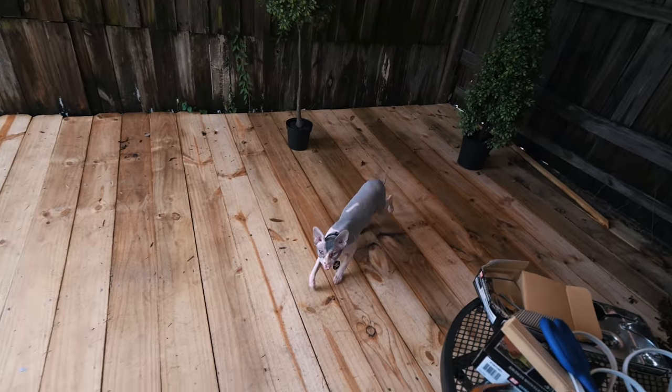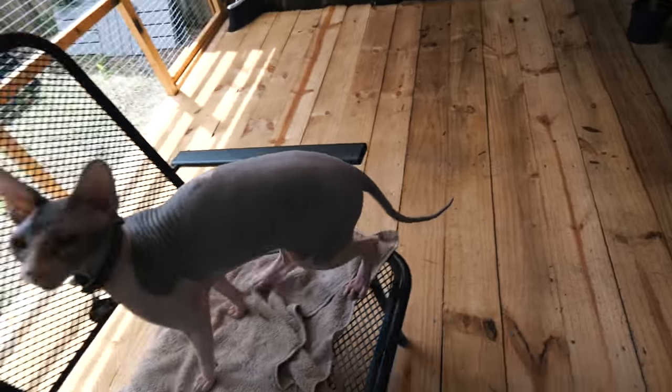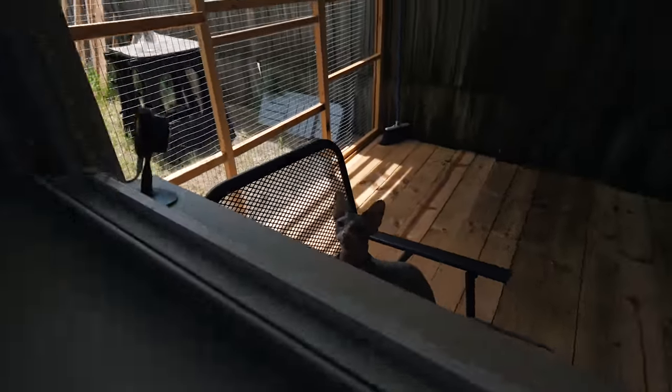Hey, meow. Yeah. You enjoying your catio? Wanna come inside? Well, you have to come in soon — I'm leaving soon.